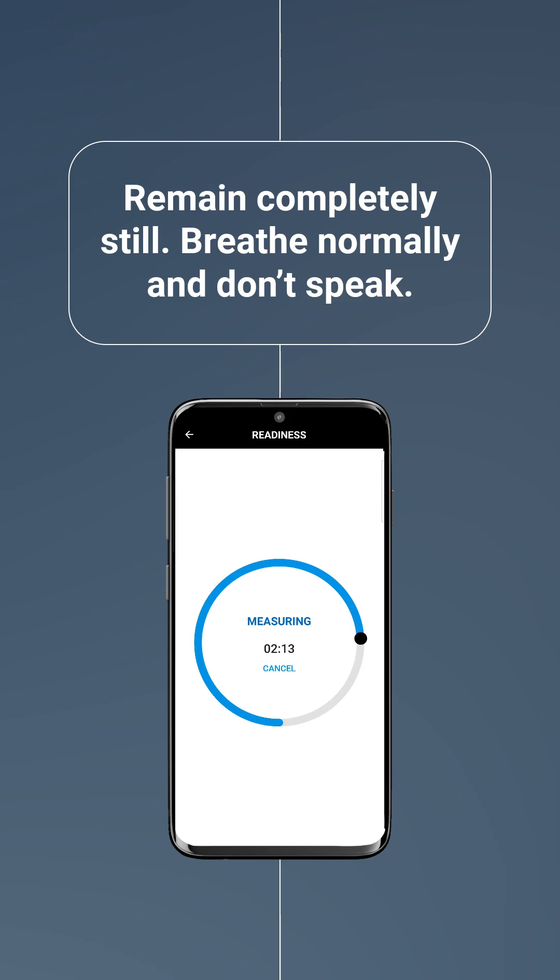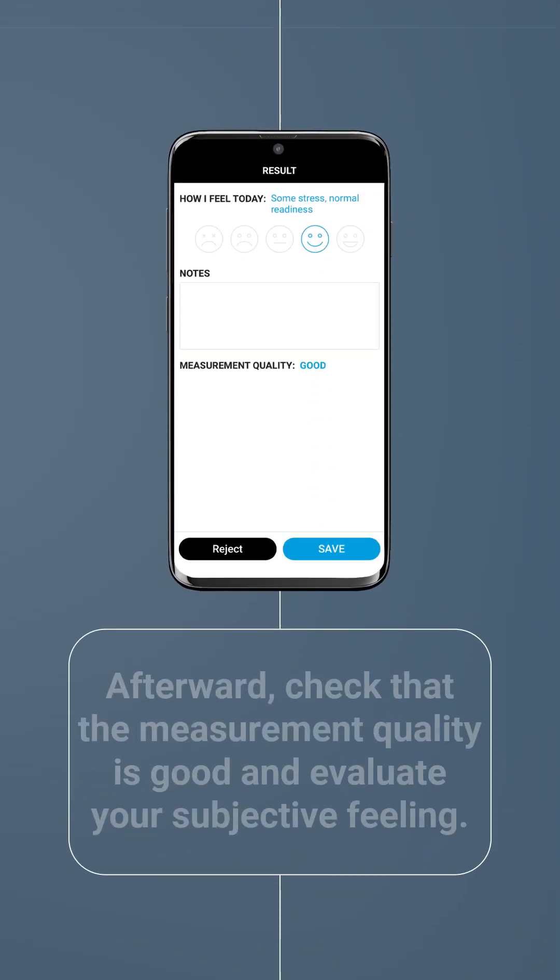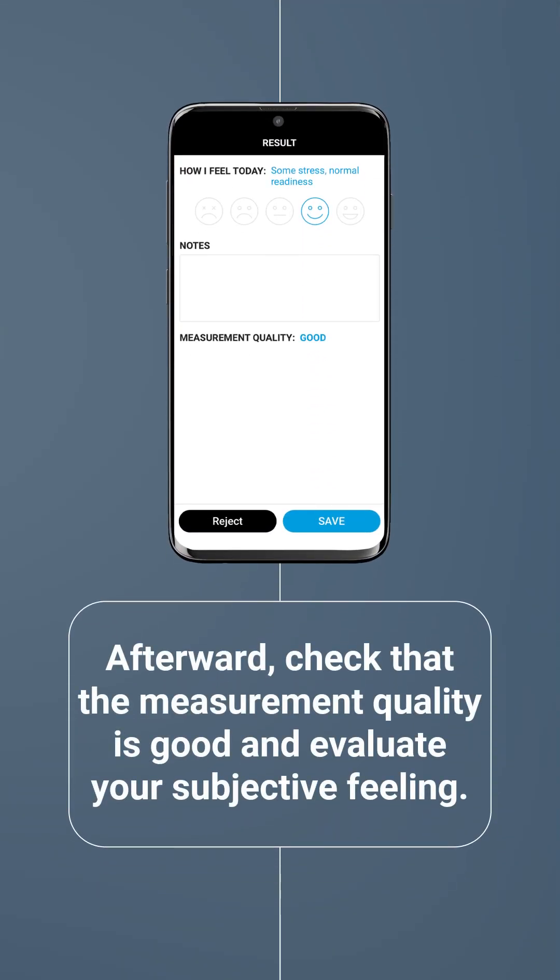The app will notify you when the measurement is complete. After the measurement, check that the quality is good and evaluate your subjective feeling. If the quality is not good, consider repeating the measurement, ensuring you remain still and avoid movement.